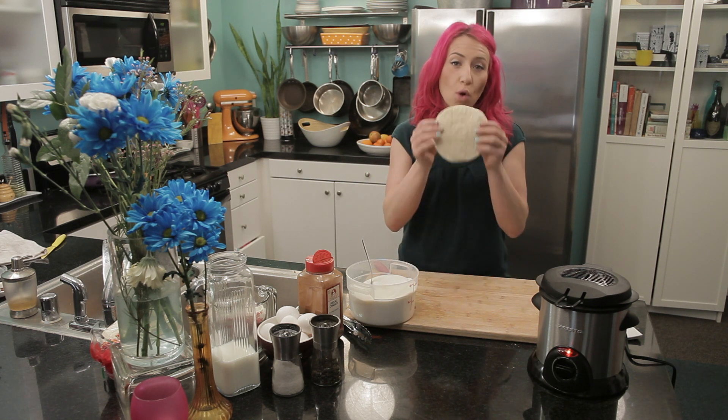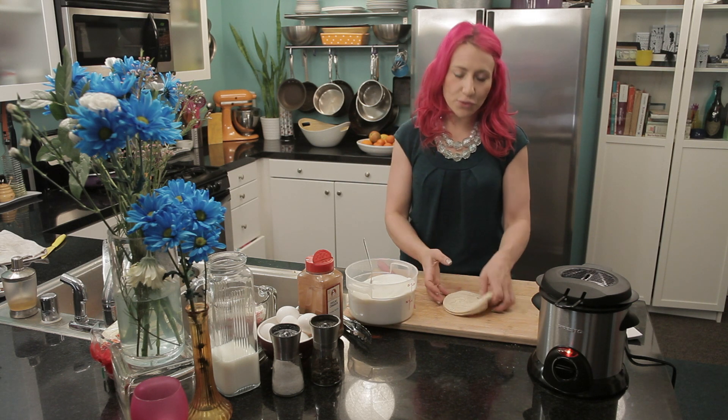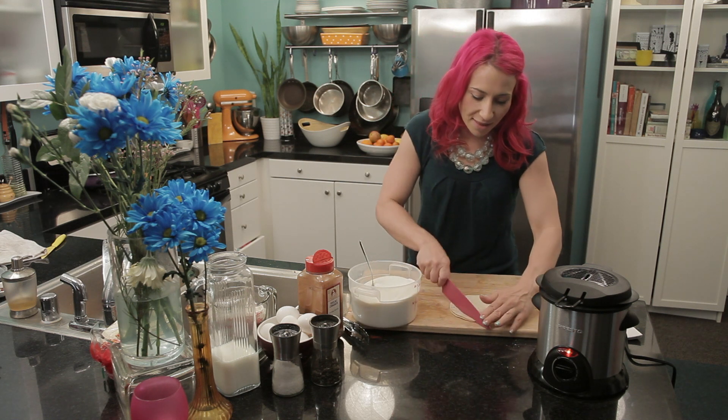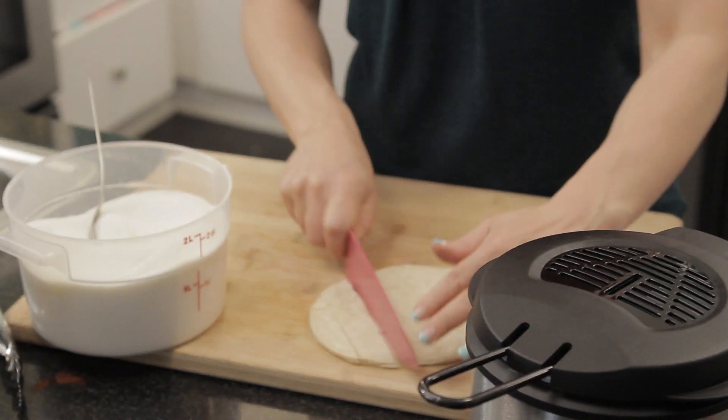Then you want to get some corn tortillas. If you don't have corn tortillas, you can use some flour tortillas as well. First, I'm just going to cut them into thin strips. Each strip will be about half an inch thick.